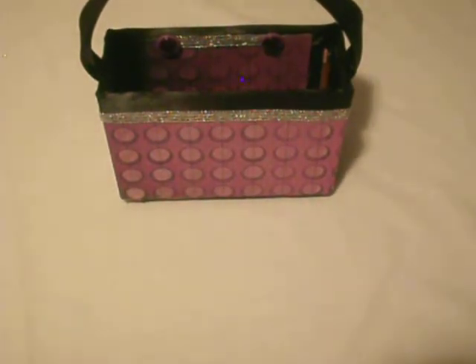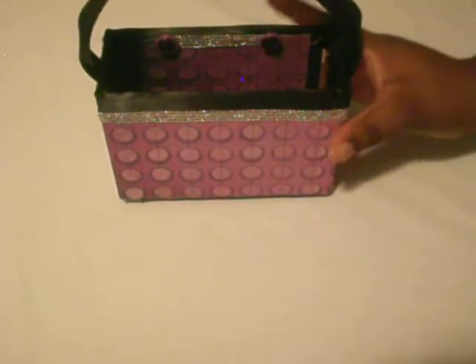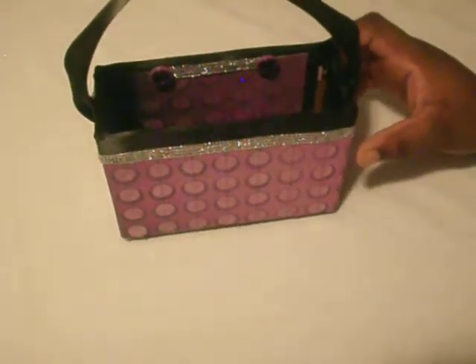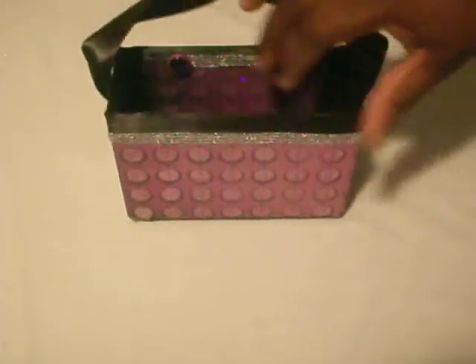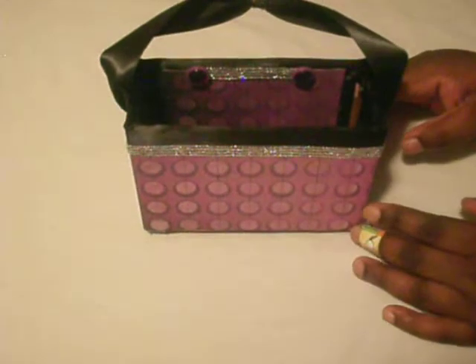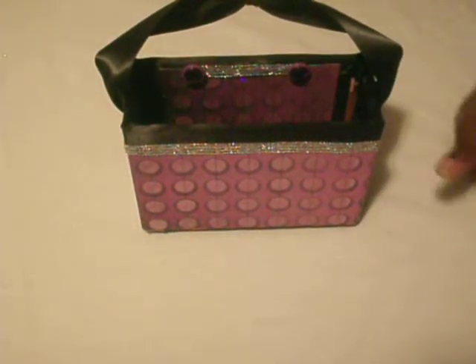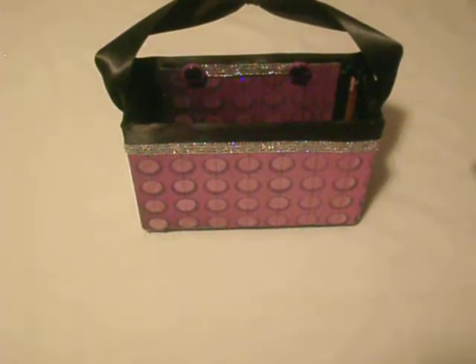I made this with cardboard — not chipboard — so it's sturdier. I made it with cardboard and I added hinges to all sides of the box.